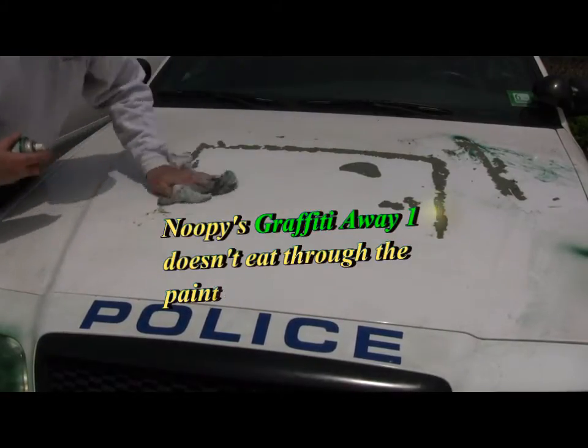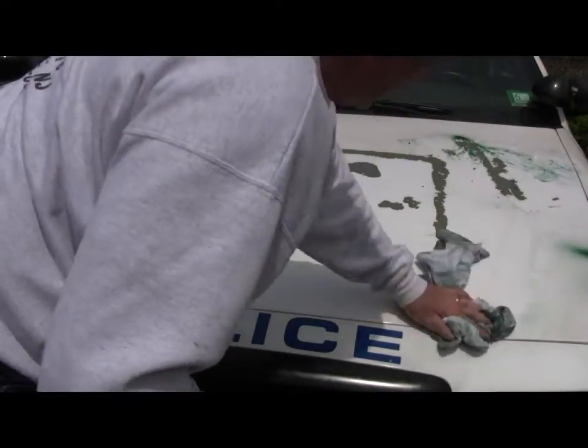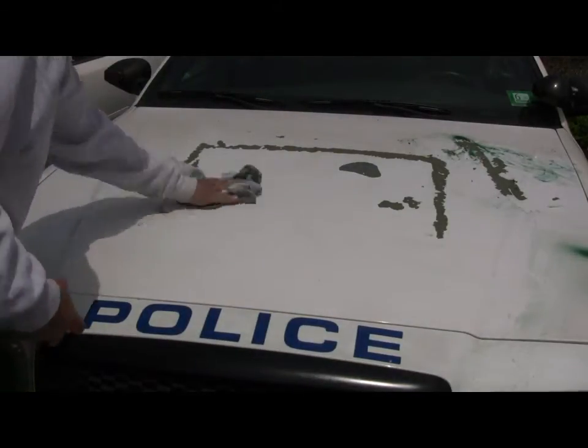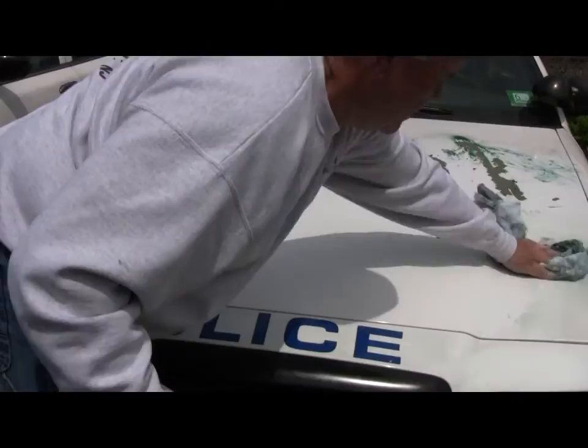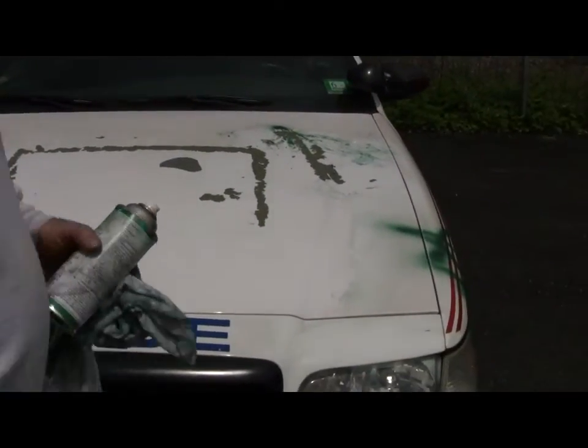There's a part where they tried to get the paint off and took the paint right off the vehicle. Later on, they're going to strip this hood down. They're going to use our vintage to strip the hood down on this and repaint this car. They want to recycle this police car into a DPW car.